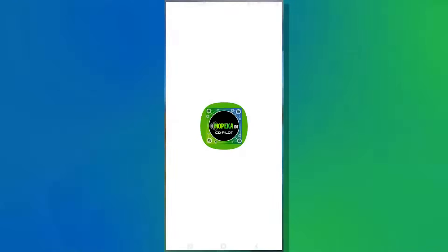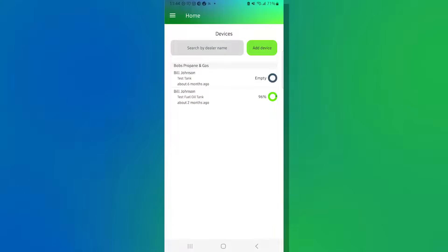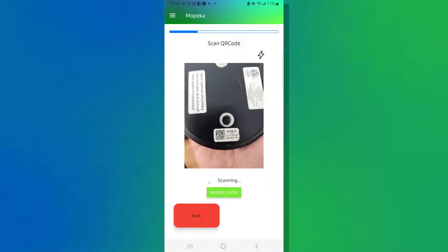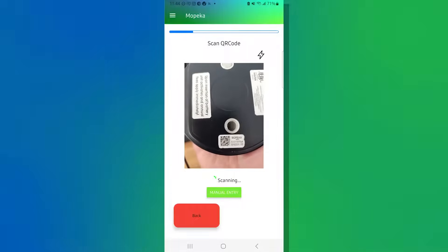In order to do this, grab your smartphone and start the Co-Pilot app. Once started, you'll see 'Add Device' in the right-hand corner — go ahead and hit that. This will activate the QR code scanner in the camera so you can scan the sensor into the system.